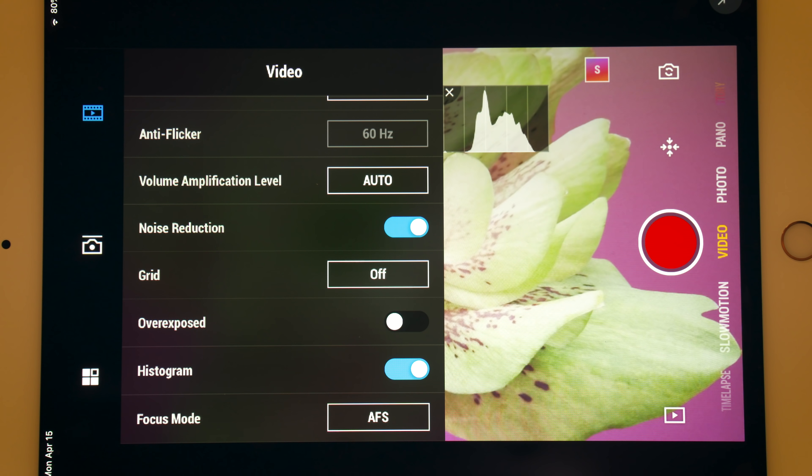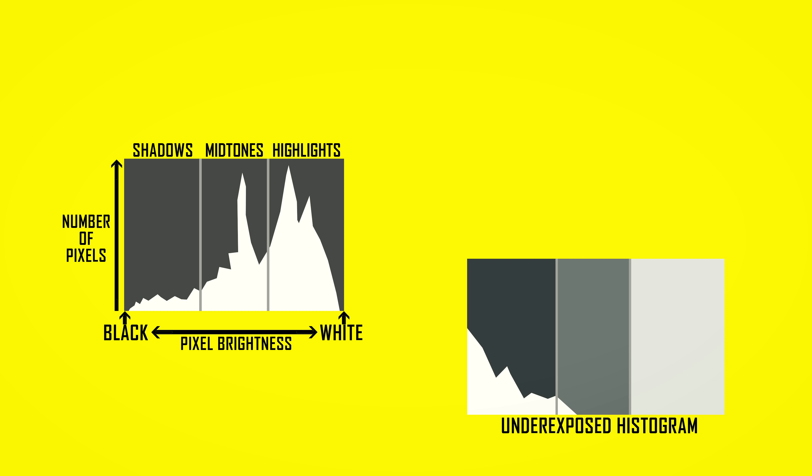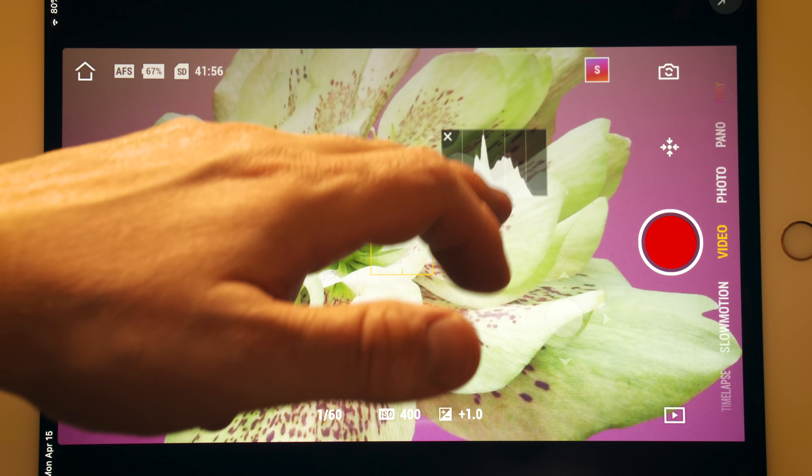A histogram is another tool for exposing. It shows you the dark, mid, and bright information in your image. If the histogram leans too far to the left, your image is underexposed. If it leans too far to the right, it is overexposed or clipped. The histogram can be moved around the screen.